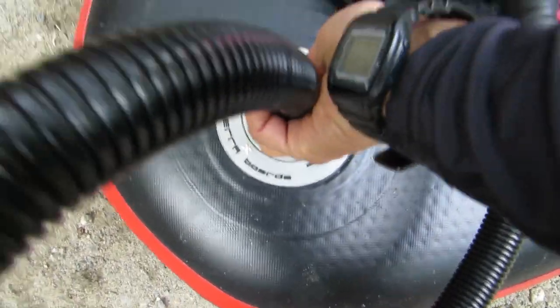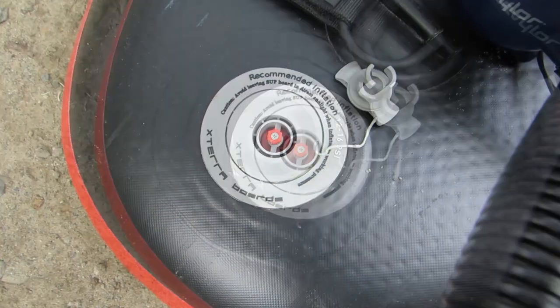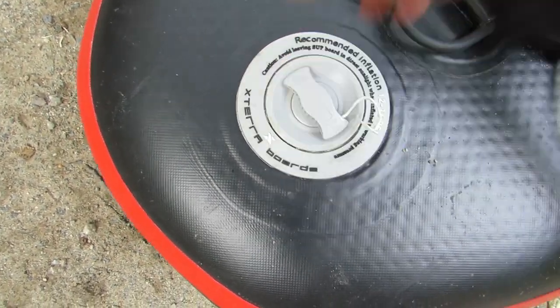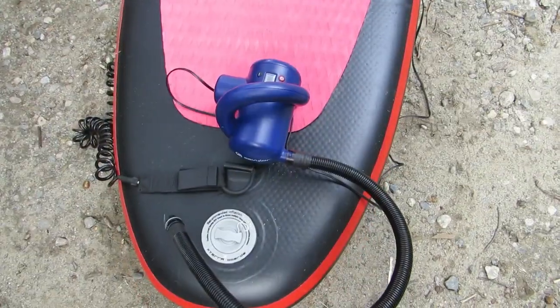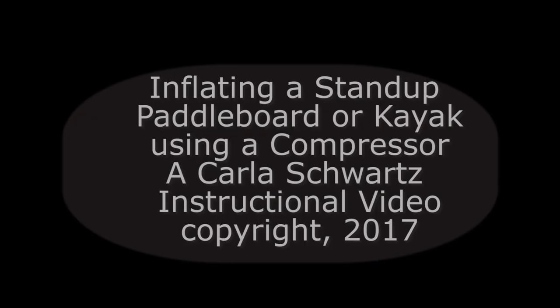To disconnect, I twist one quarter turn counterclockwise while pulling up, which releases the compressor tube. Then I close the valve cover, unplug the compressor from the auxiliary power, take my keys out of the car, put the compressor away, and I'm ready to use my board.